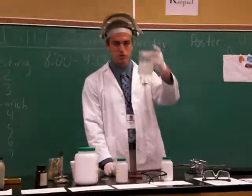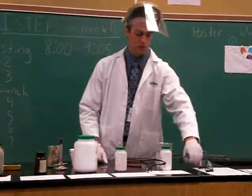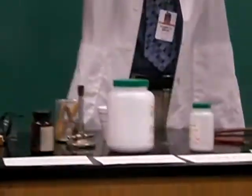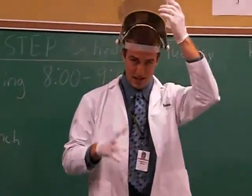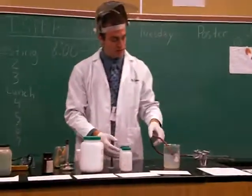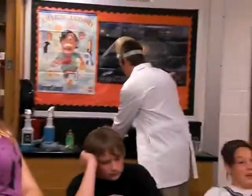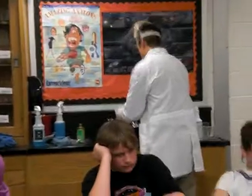Now here we go. We have a solution of soapy water. This is going to create bubbles for us. Move this out of the way. Now, you want to make sure you have proper safety equipment like I do. I have this giant flame shield like this, and these gloves like so. I'm going to set this in here. Now I need to get my hands wet and slick so the bubbles will not pop.